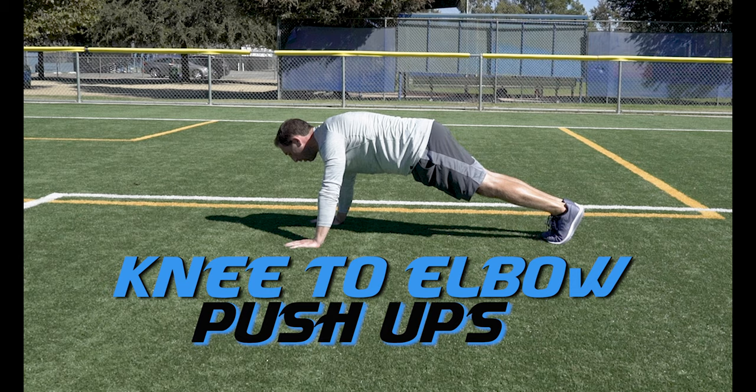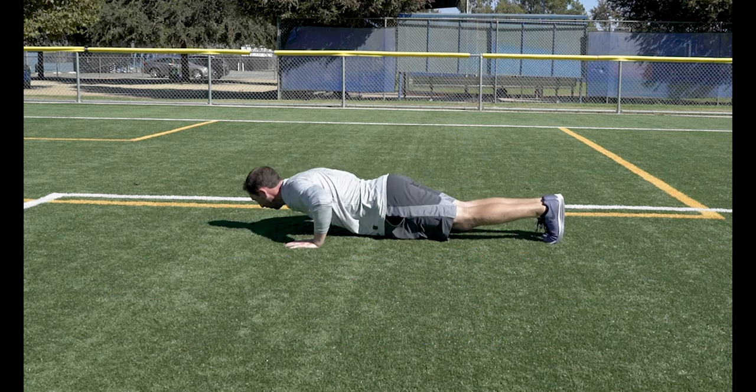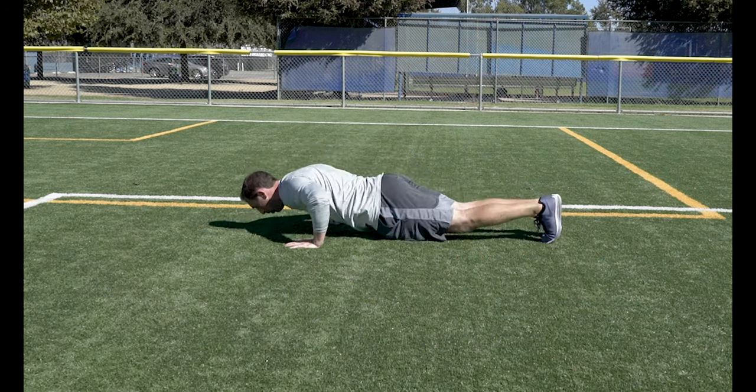Knee to Elbow Push Ups. After each push up, alternate driving your knees to your elbows. This involves the core and hip flexors in the exercise.